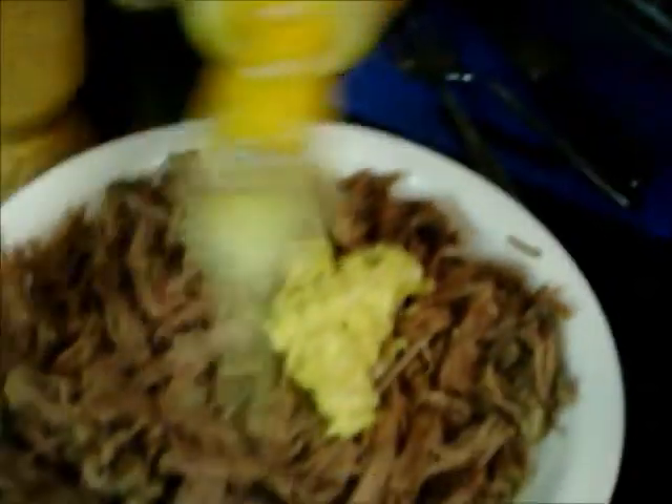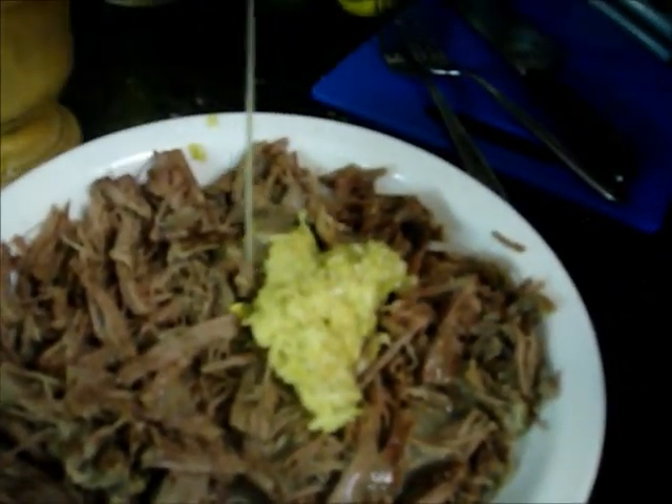We're going to add some of this. I don't measure, so I can't really tell you how much — just about that much. Since we already put a bunch of salt in the garlic paste, we're not going to use too much. We don't want it to be salty.